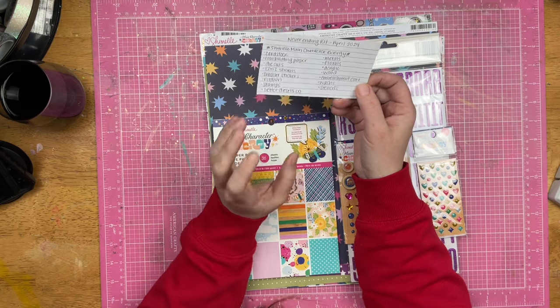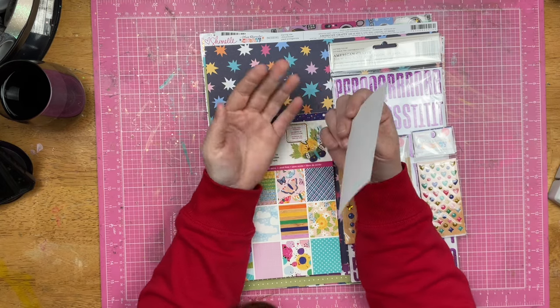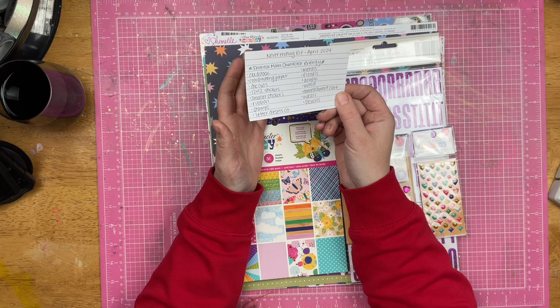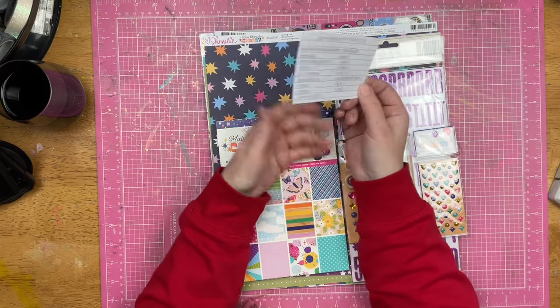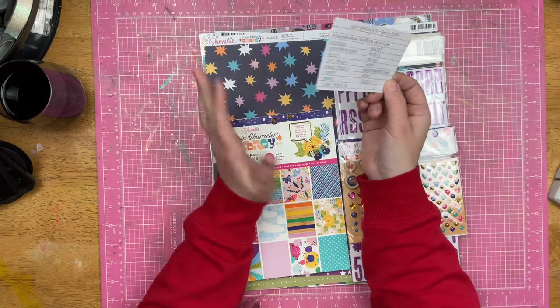Now I'm not pulling out the actual mixed media stuff that is consumable. I'm not pulling out glazes, I'm not pulling out paints, I'm not pulling out any of that stuff, because that isn't something that I am using up to get rid of. I do want to use it up, but I don't want to limit myself with that stuff. Does that make sense?